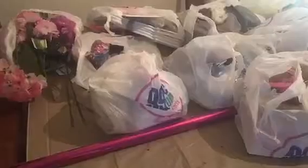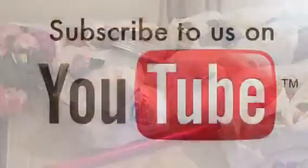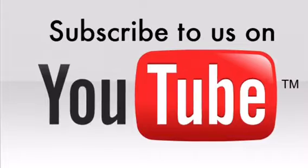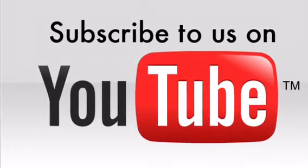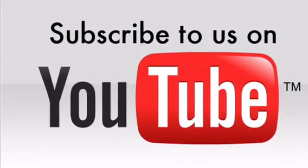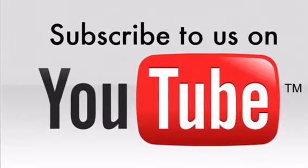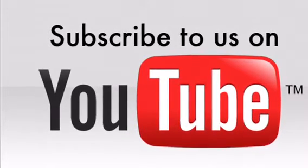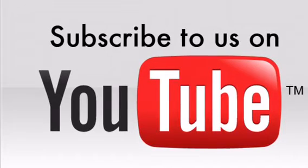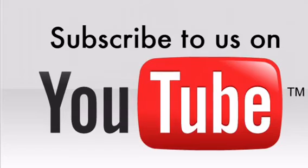I also grabbed a roll of hot pink wrapping paper that I think I'll need for my poster. I hope you guys enjoyed my haul — give it a thumbs up and subscribe if you haven't! If you have any questions about any of these items, comment down below. I'll be uploading more videos in the next couple of days. Have a wonderful day — bye bye!